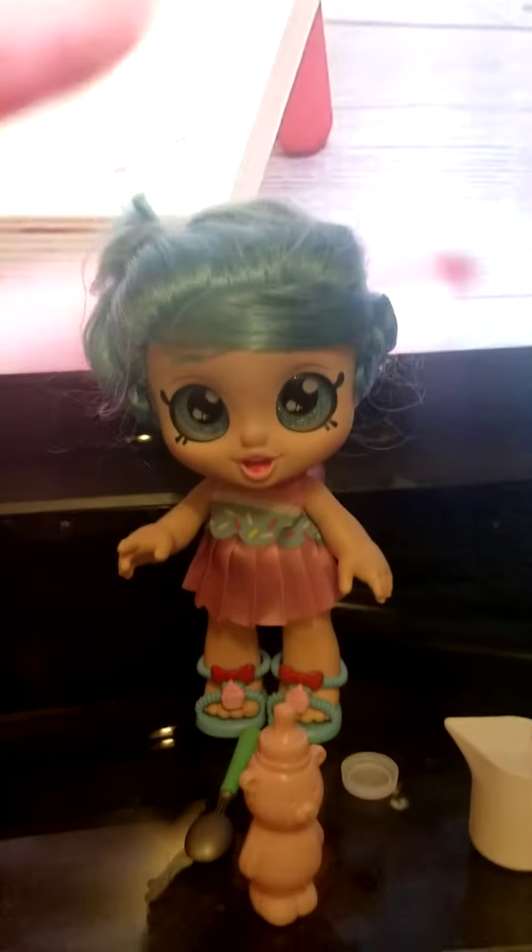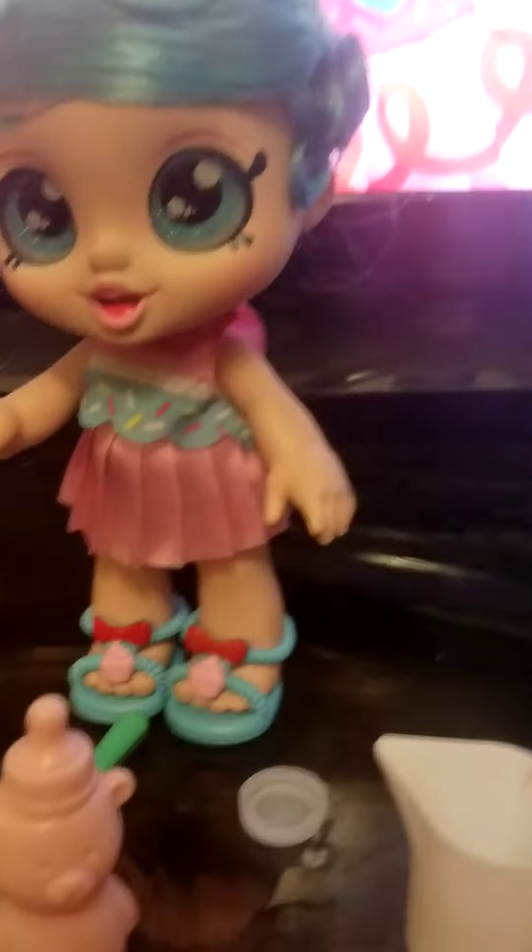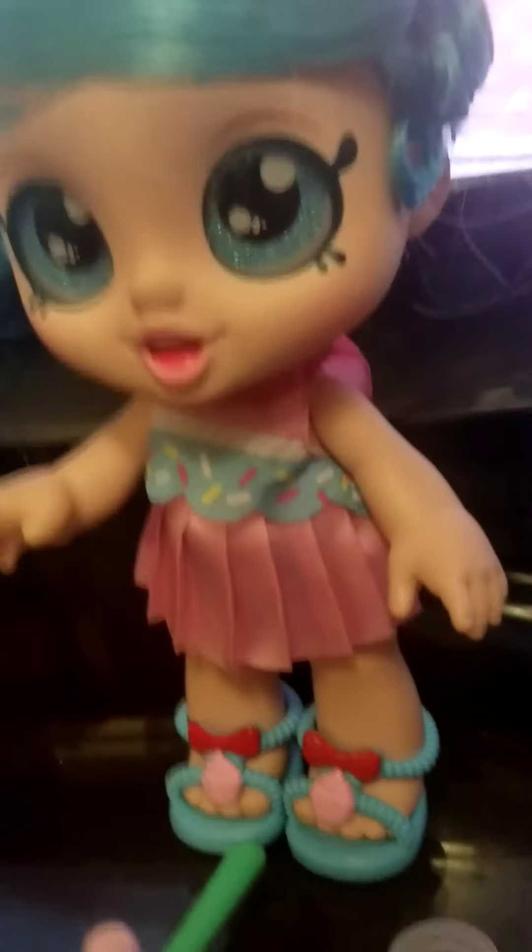Guys, it's Jesse Cake, the best baker ever. Today, we are going to make some salt water.